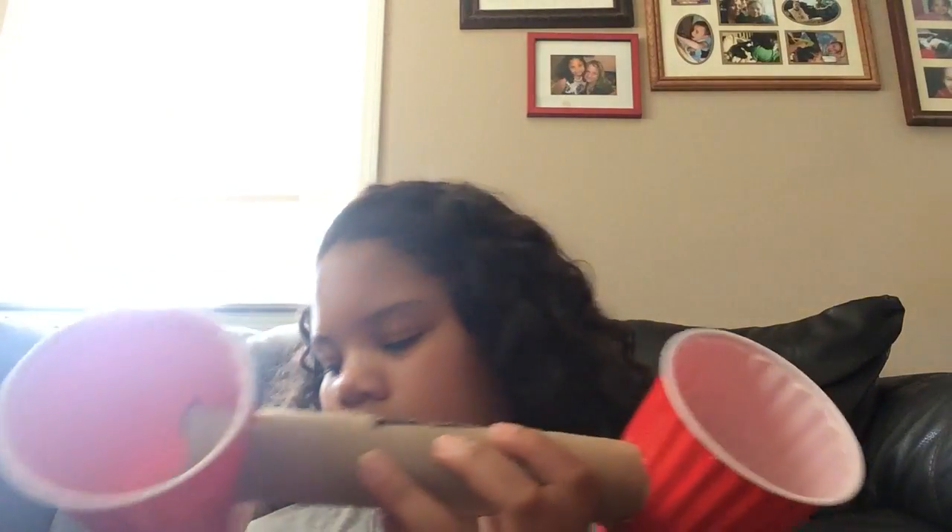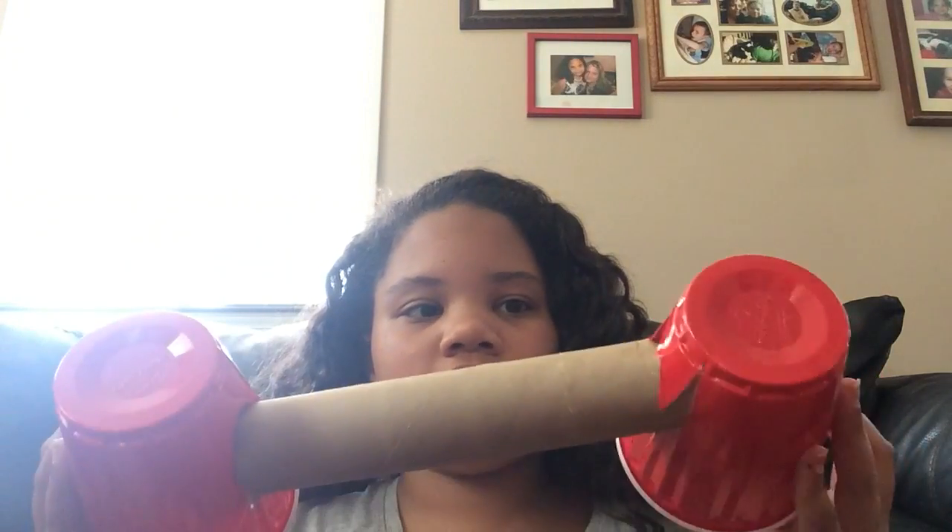I took an estimate for the phone slot since I'm using my phone to film this video. I used a sharpie to mark it. For you, you can trace your actual phone around the paper towel roll, then use a knife or scissors to cut it out, and then just stick your phone in there.